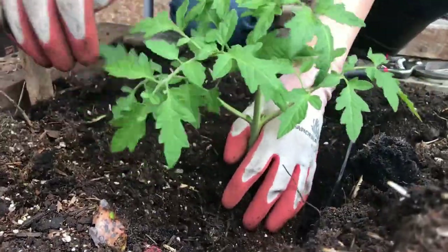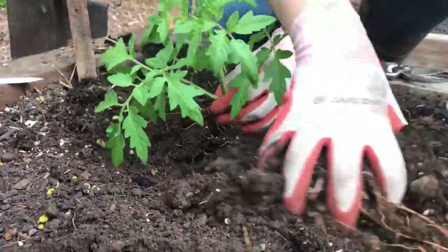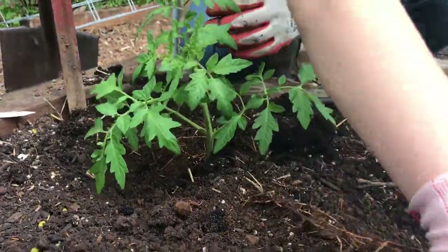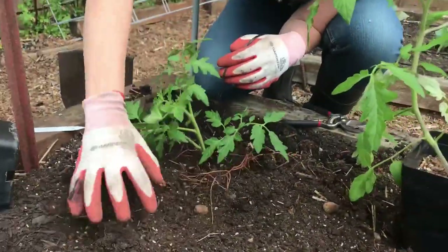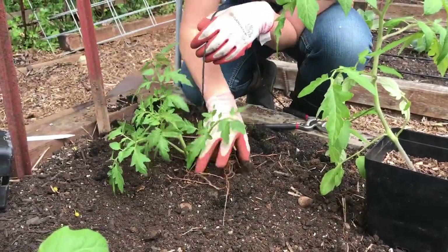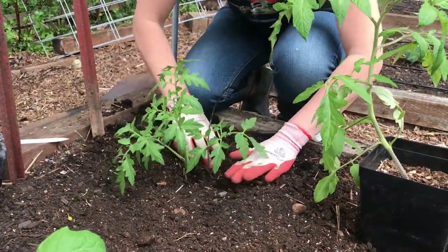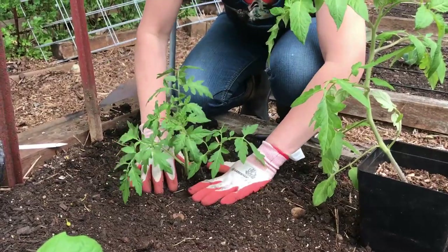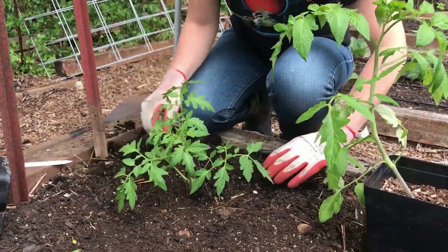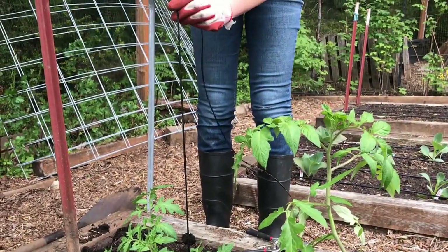Then just fill it back in here and get that string right up next to the stem. Give it a good firm in, because that's going to restore the capillary action of the soil so it just stays nice and moist. And there you go — there you've got the string. Give it a little tug and you can see that it's in there pretty firm.